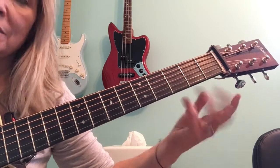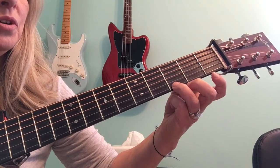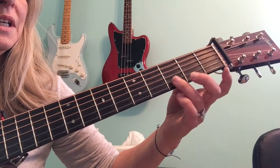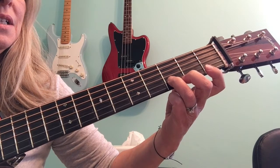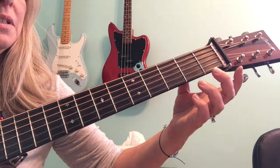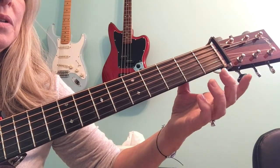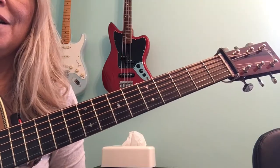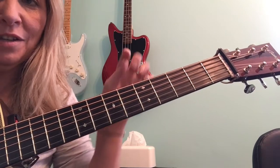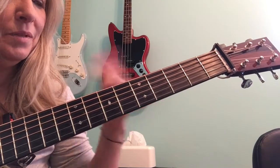Now we're going to go descending or backwards, starting on that high G. G on third, F sharp second, E open, second string third fret, D, C first fret, B open, and A on the third string second fret, open third. Review that as much as you need to. Don't be in a hurry to learn this. The notes and fret positions will all be in the description, so check that out if you need a visual with numbers.